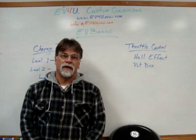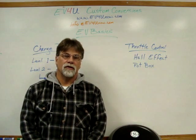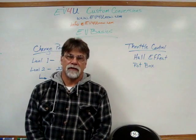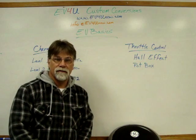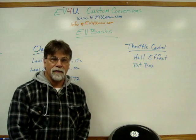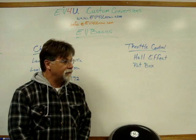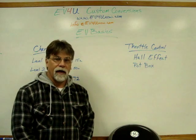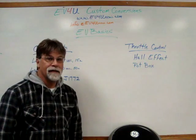Hello, I'm Richard with EV4U Custom Conversions, and welcome back to another episode of our EVBasics series. It's been a while since we filmed the last one — I've been down with bronchitis and making up for lost time, so this has been neglected somewhat.